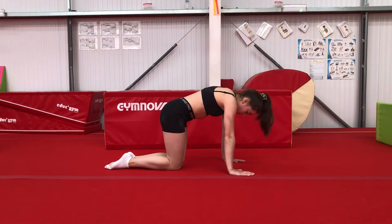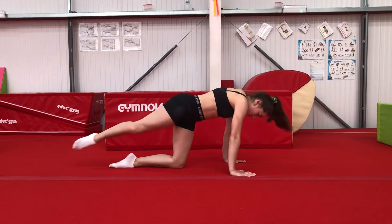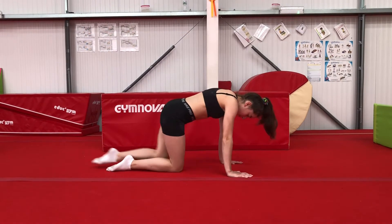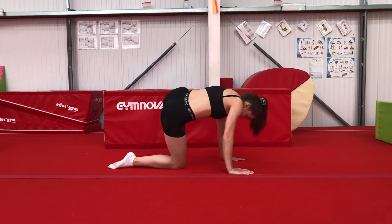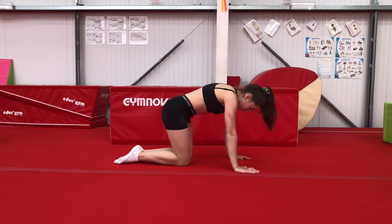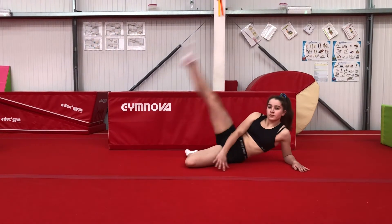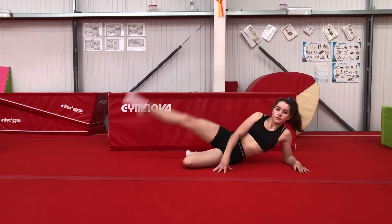And then a side kick. And then an ear kick. Make sure it's a kick not a lift and goes up behind your ear. Nice straight knee.